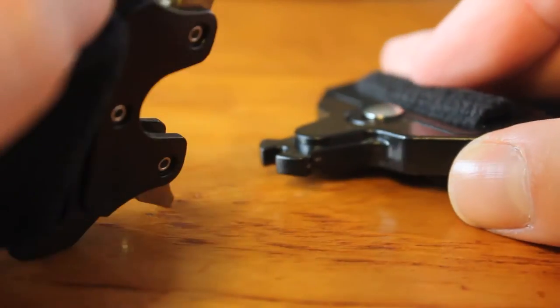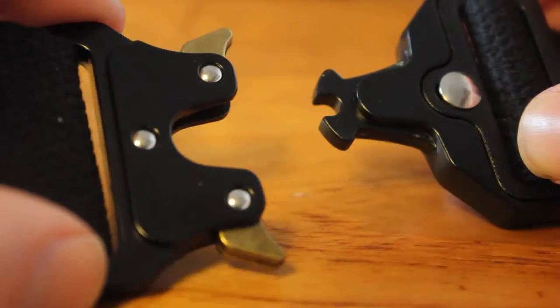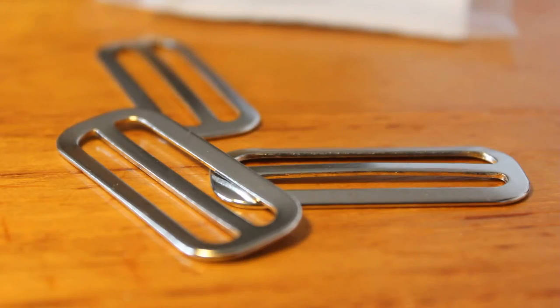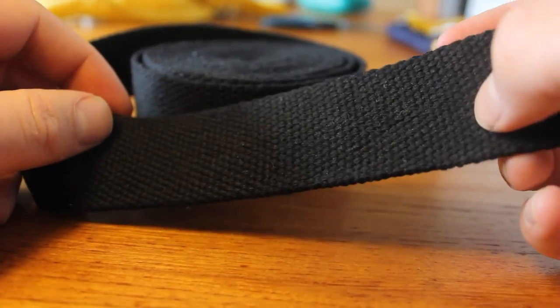I also purchased some additional materials, including this underutilised quick release buckle, D-rings, strap adjusters, cotton webbing and bias tape, which was my favourite discovery during this process.